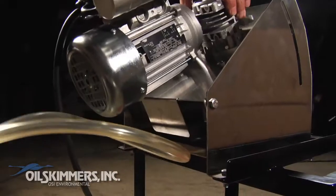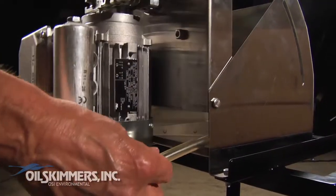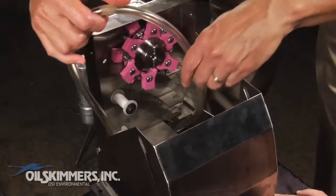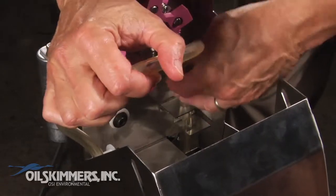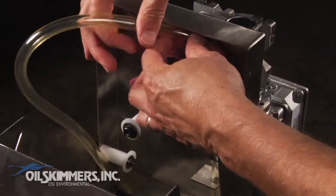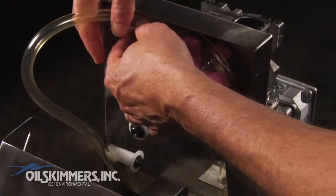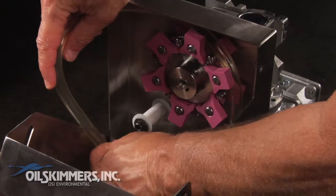Raise the top of the machine to allow room for the tube to slide through the underside. Then thread the tube through the three scrapers, around the drive wheel, and behind the white ceramic cylinders.